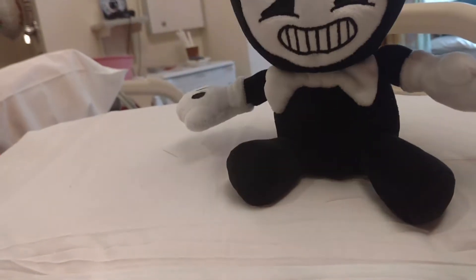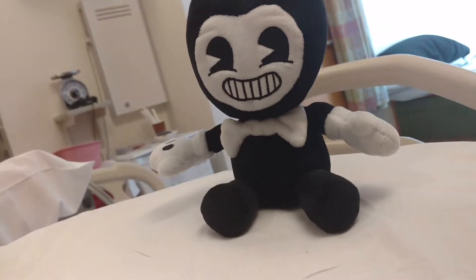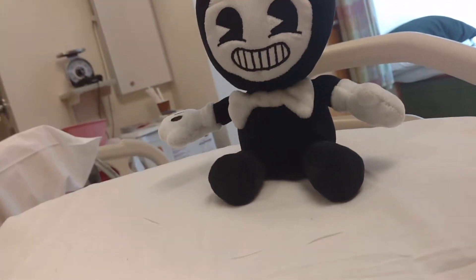If you guys don't know what Bendy and the Ink Machine is, it's basically like a 1920s cartoon type of horror game. Your guy goes back to his factory, and stuff goes wrong.